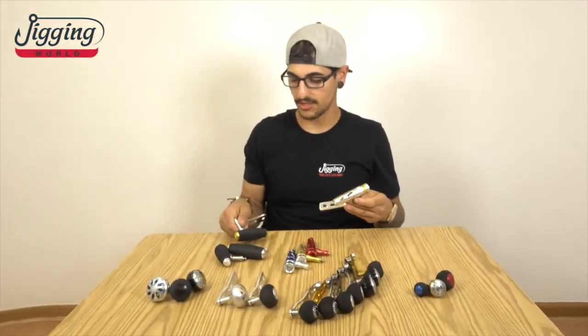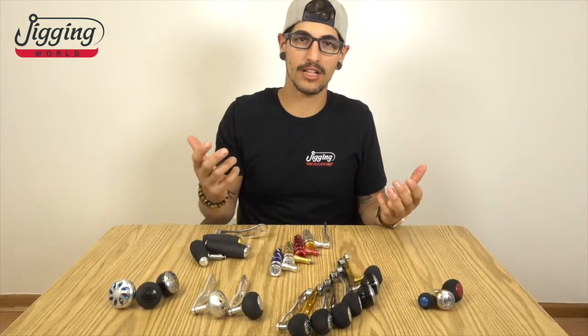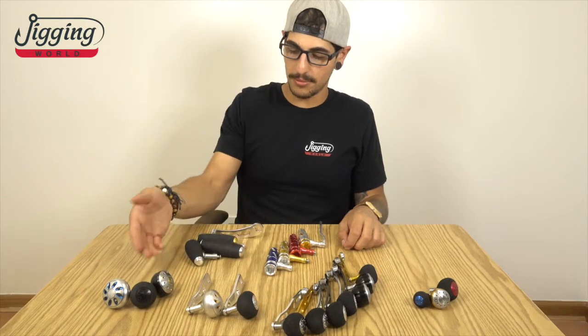This is a nice easy way that you can kind of customize your own reel. Some of the options we have available are counterweight handles, handle assemblies, and just knobs and T-bars.